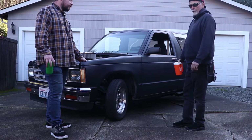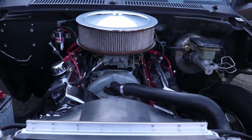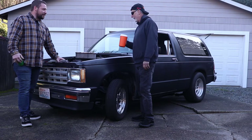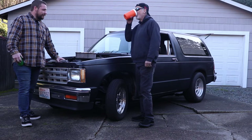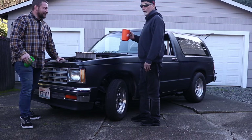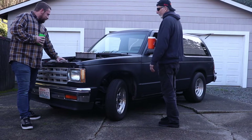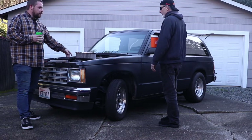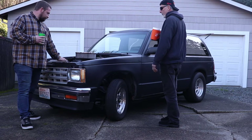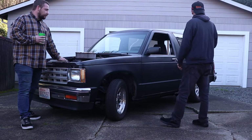I bought it without the motor. I put the motor in because I needed to dispose of the motor — I could not sell it. I removed it from another vehicle that I had, and I had to do something with it. What was this motor in before? It was in a Pro Streeter — a '63 Nova Pro Streeter. So a lot less weight in this one. A little bit less weight, yes.